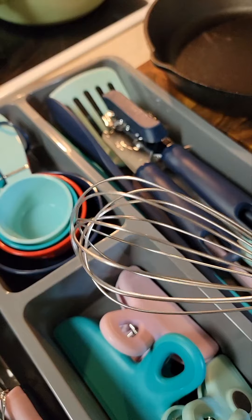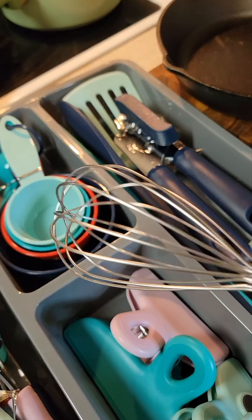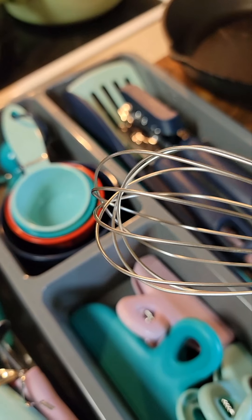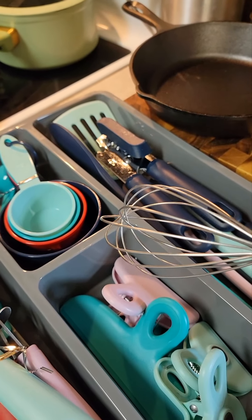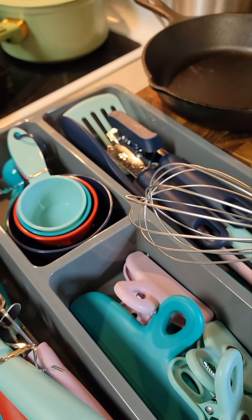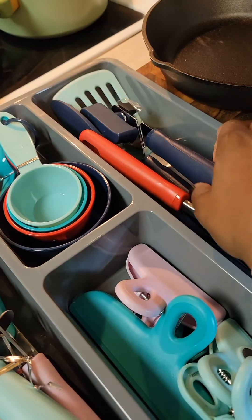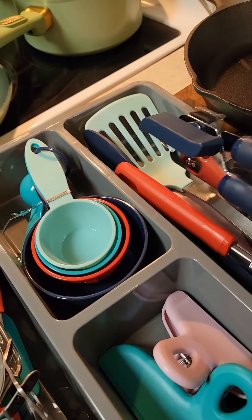And some measuring cups. You can really never have enough measuring cups because I don't know where these little spoons go, but they have disappeared so many times. I had a really nice set that I had gotten one time and it disappeared — I think my daughter got a hold of it. I just never saw it again when she got her apartment.